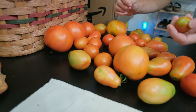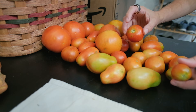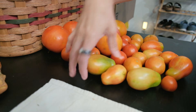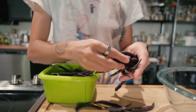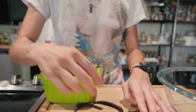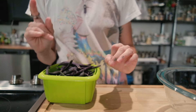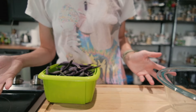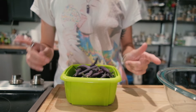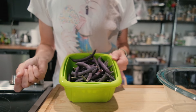My tomato stash on the counter is replenished again. I try to store them on their shoulders — the stem ends. Today I decided all the beans I pick I'm going to blanch and freeze. We get so many and I have to plan them into my meals or I can't eat them. Sometimes I forget what's in my fridge when I close the door — it's called object permanence and I struggle with that. So it's easier to blanch and freeze them and plan them into future meals.